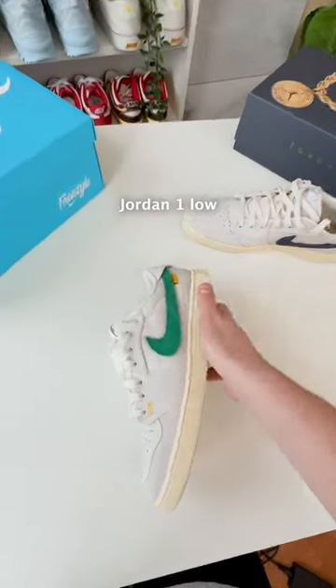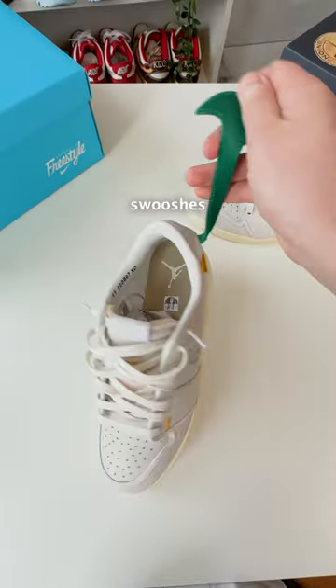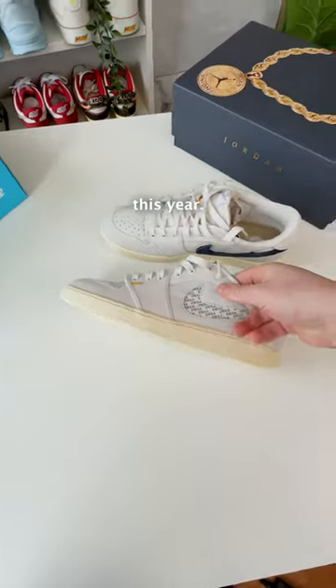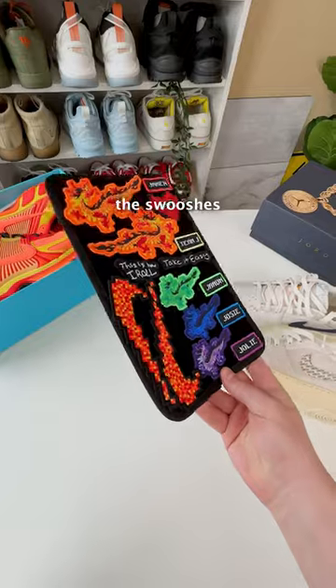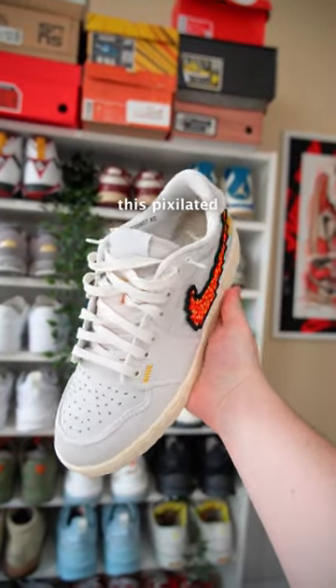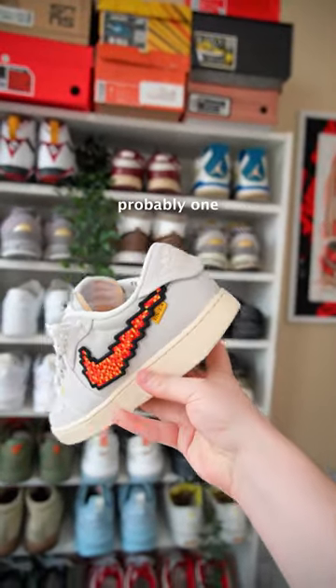I just posted a video on these Jordan One Low Unions with the removable swooshes and how it's one of the most underrated shoes this year. But if you also have the Doernbecher Vomeros, you can mix and match the swooshes — and that's what I did. First, we have this pixelated orange one; this is probably one of my favorites just because it looks pretty natural.